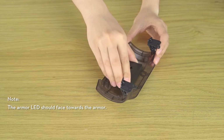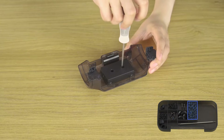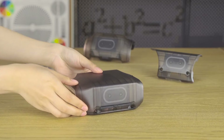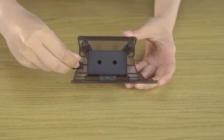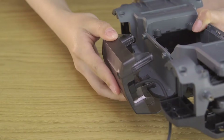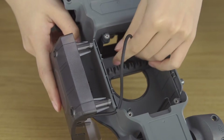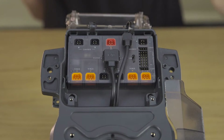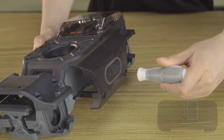Secure the four hit detectors to their four respective armor plates using the M3A screws. Connect the cable to the chassis left armor's hit detector. Hold the cable through the chassis front cable slot, then connect it to the chassis's motion controller. Secure the armor to the chassis with the screws shown. You can then arrange the cables to be more organized and secure.